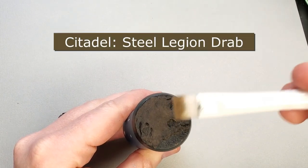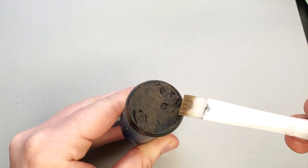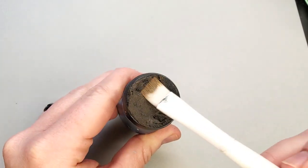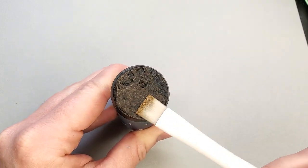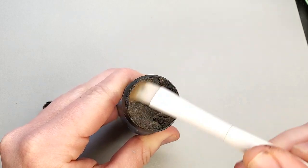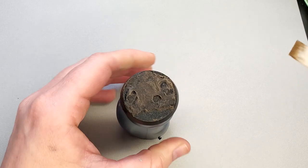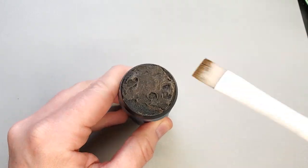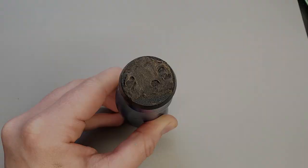Once the shade coat is dried, you're then going to drybrush that surface with Steel Legion Drab. This is a very simple step — just drybrush the whole surface fairly thoroughly to pick up on all the textures. And don't forget, if you over-drybrush and things start looking too light, you can always tone it back down with another shade coat using Nuln Oil again or even Agrax Earthshade.